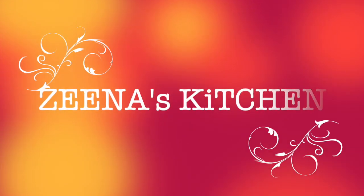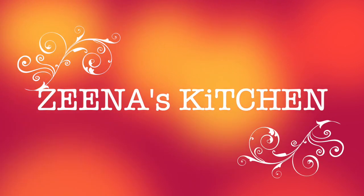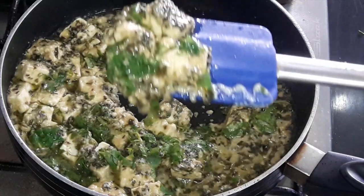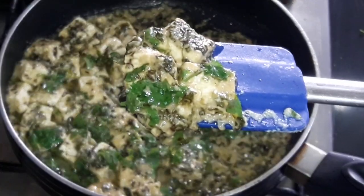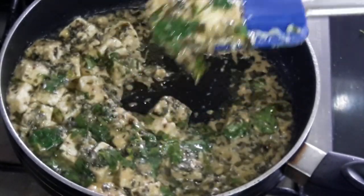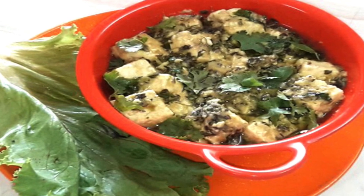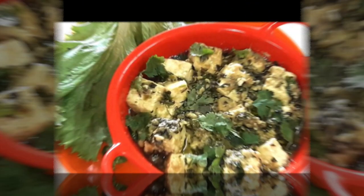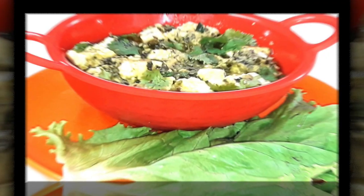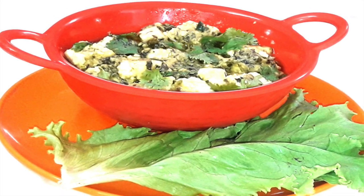Hi friends, welcome back to our channel Zinas Kitchen. Hope you all are in the best of health and enjoying life. Today we will prepare super delicious paneer afghani dry and butter fried. It tastes incredible with just few ingredients and very easy to prepare. The melted butter in paneer gives remarkable taste to this recipe. So let's quickly start and I am sure it will become one of the most demanding recipe of your family.